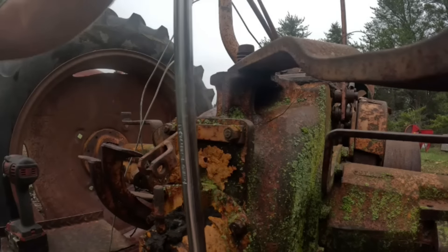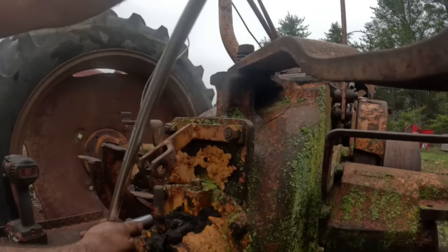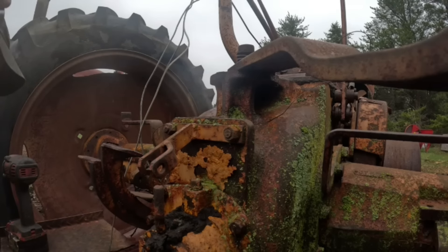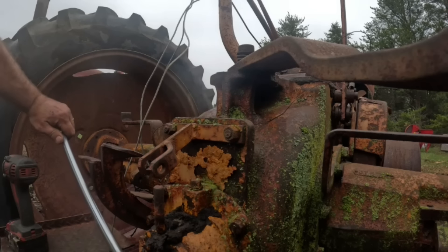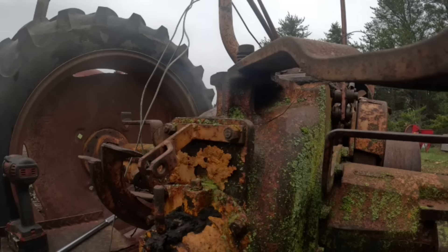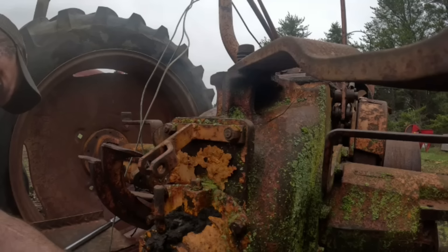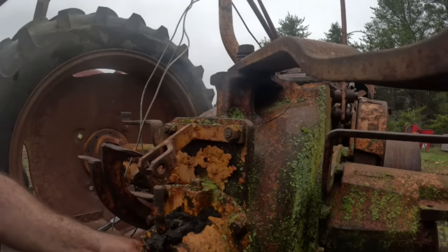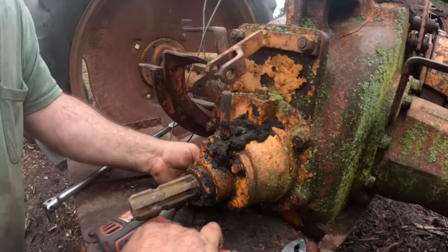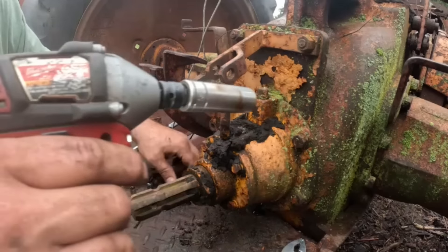Alright, that one was no problem. Should be... nope... nope... I think there's one more. Okay, I don't see oil rushing out of there. Are you even seeing what I'm doing here? Oh, now we've got oil dripping out.